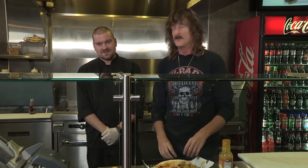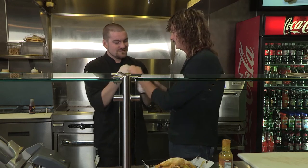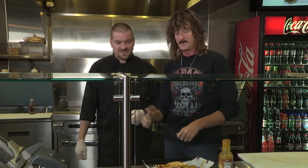Oh man. You will not believe how good that is. That is really good. That's a double right there. Good stuff. Mustard painted pulled pork.